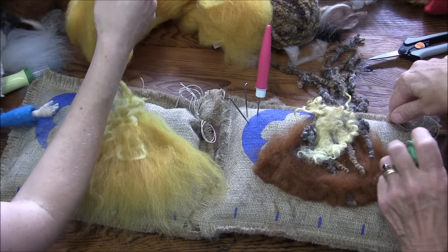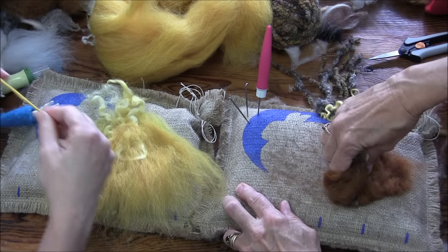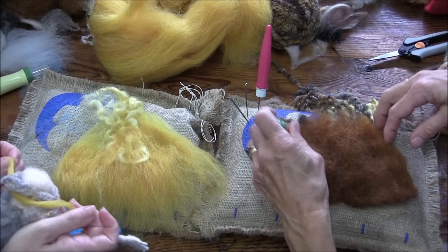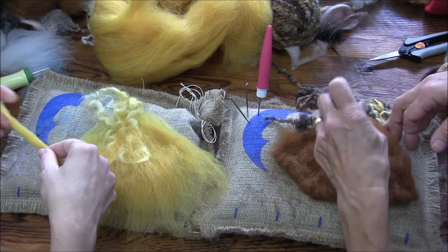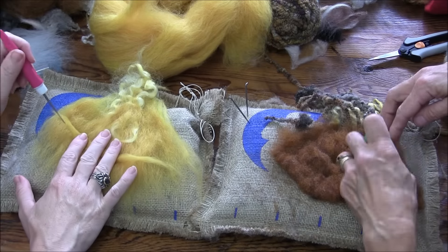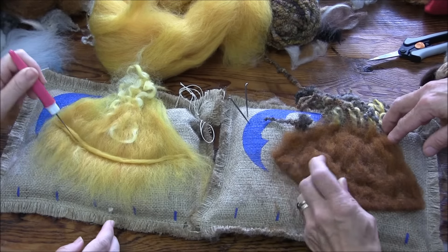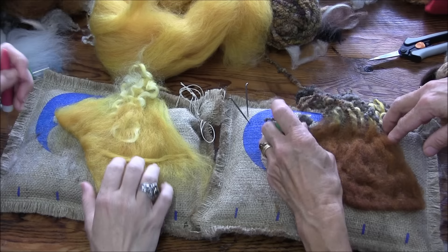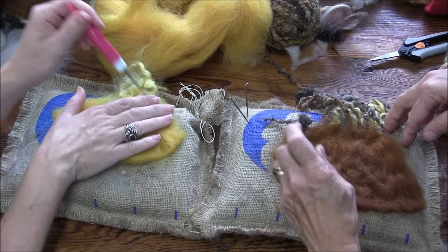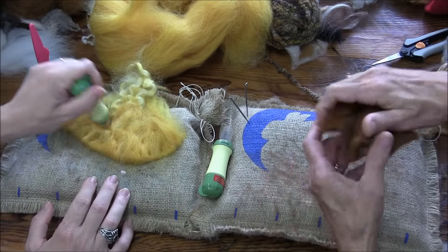If I'm going to needle felt a hat without wet felting, or even if you are wet felting it, I like to take a noodle of wool, go around the head, and make sure that the width of the bottom is long enough. When you wet felt, your wool is going to shrink more than if you needle felt it, so you want to make it a bit bigger — you can lose 75 to 50% of your circumference and width when wet felting.